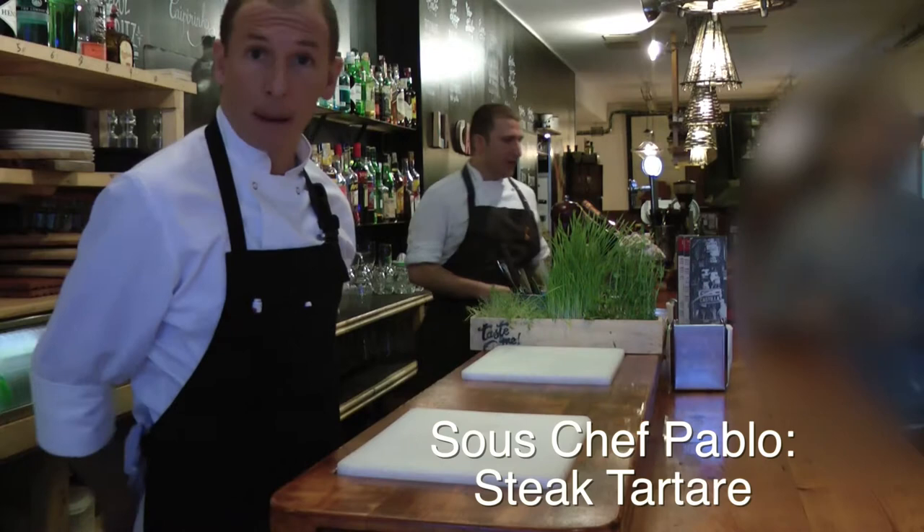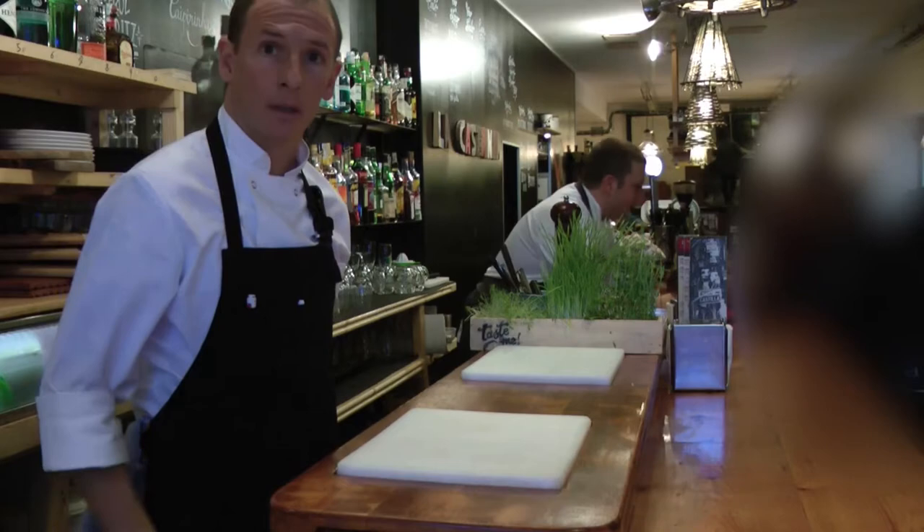Hello, my name is Pablo. I'm the sous chef of La Castaña, and what I'm going to do now is our special steak tartare.